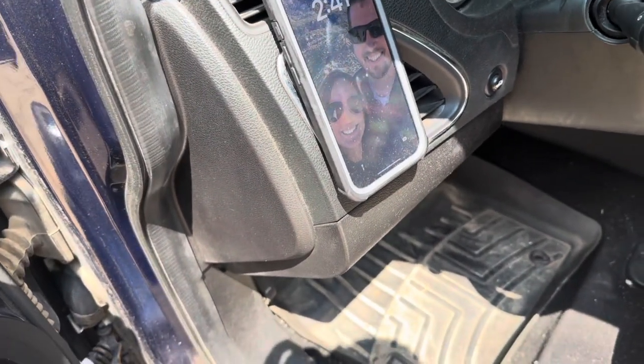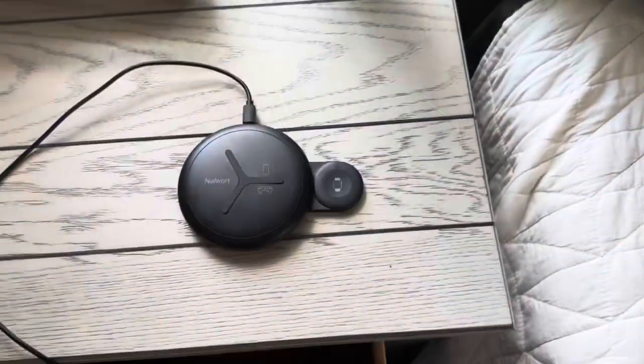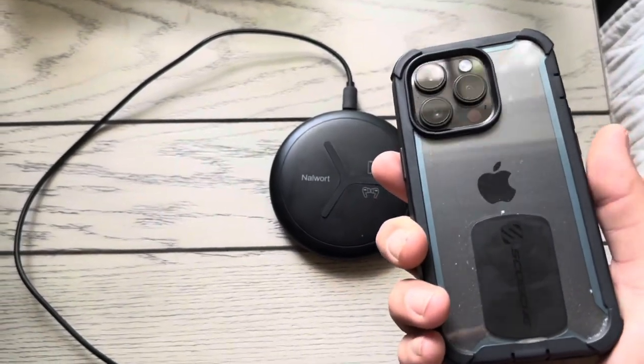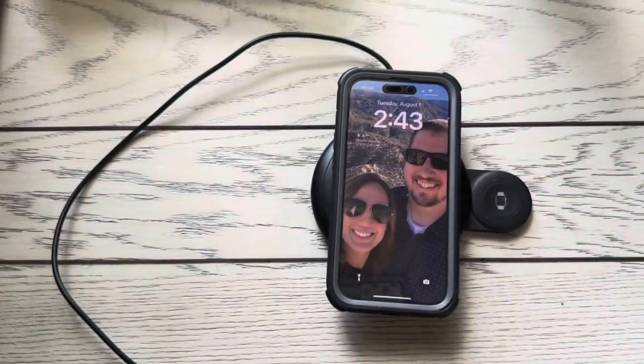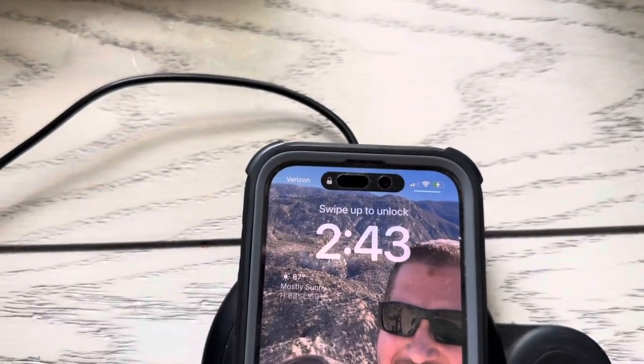I'm not sure how that'll work with wireless charging, so let me go ahead and go inside and try that. I've got the wireless charger here on my side table — let's see if my phone will still charge with that little magnet on the back. And charging does still work with that on, so that was one concern addressed.